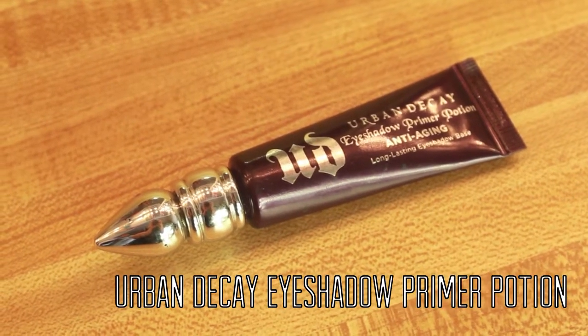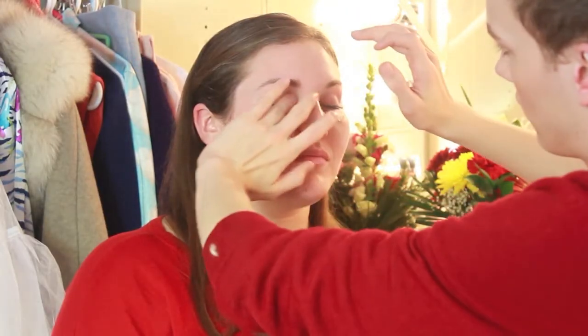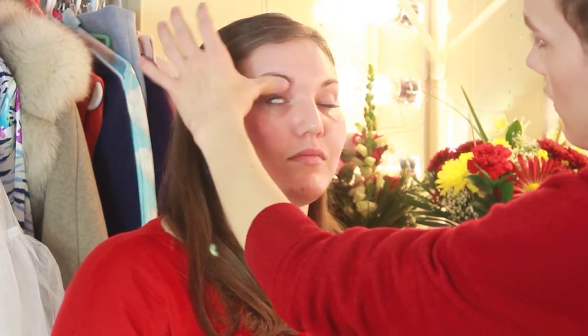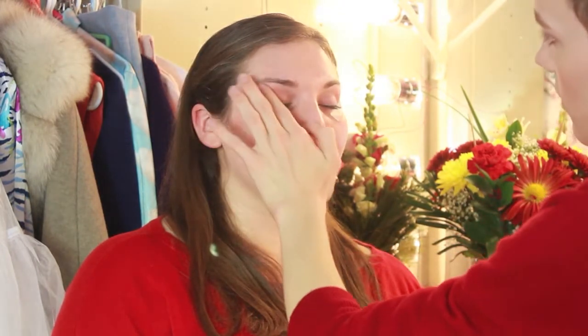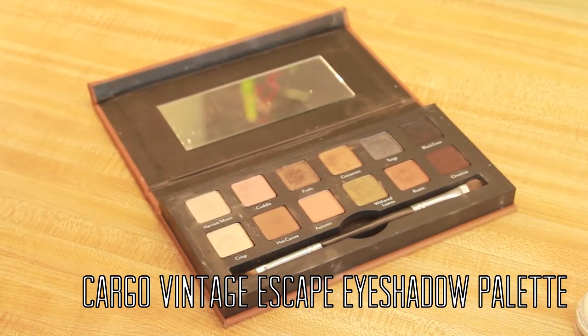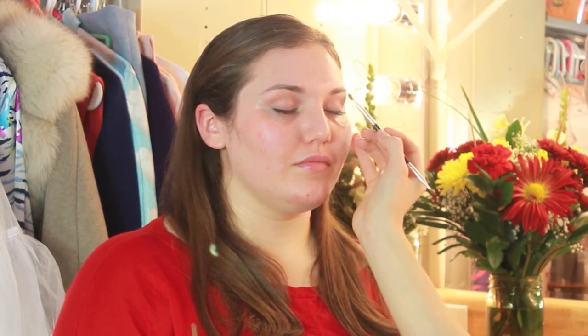For eyeshadow primer I chose the Urban Decay Anti-Aging Primer Potion. I'm basically just applying this with my fingertips from the lashes all the way up to the brow bone. The eyeshadow palette I'm going to be using today is the Vintage Escape palette from Cargo. The colors I'm going to be using are Harvest Moon, Hot Cocoa, and a little bit of Chestnut. I'm just taking the lightest shade Harvest Moon and placing that all the way from the brow bone and using it as a base all over the lid too.